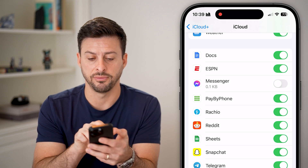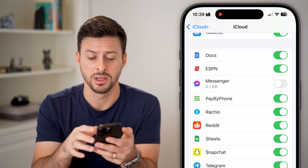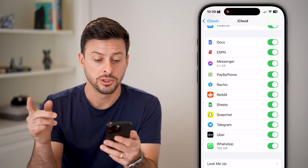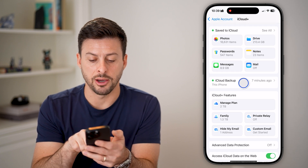Keep in mind, for instance, if you have Messenger turned off and you get a new phone or reset this phone, then you won't be able to get any of that data necessarily. You might want to back it up on your iCloud. After we've done that, let's go back and tap on iCloud Backup.